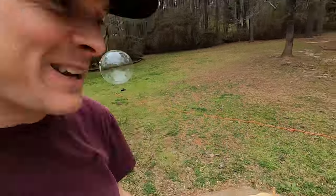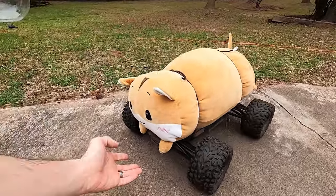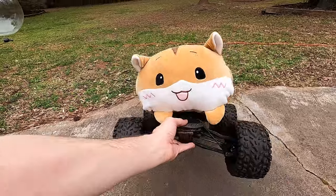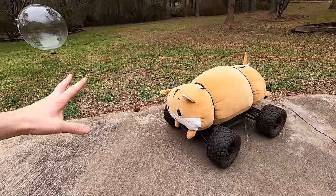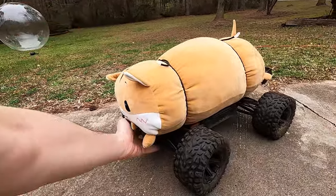Hey guys, so today's video we're gonna check out the all-new Traxxas Hamster. That's right, Traxxas has come out with a brand new RC. It is a hamster. Don't ask me why — it is so cool, we have a hamster!